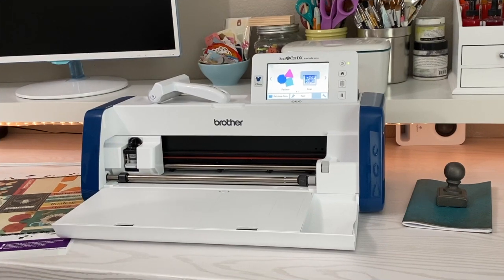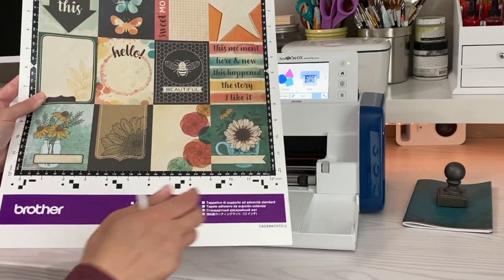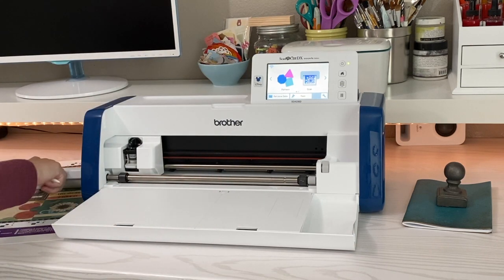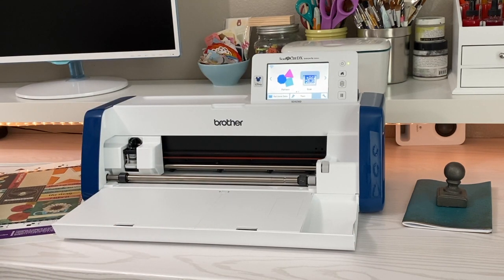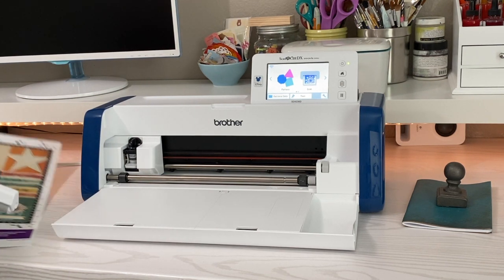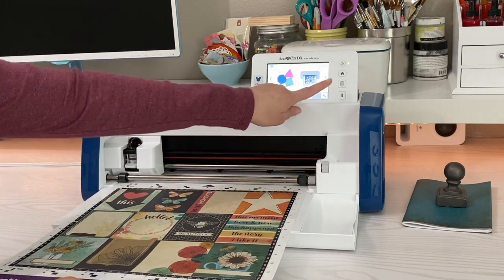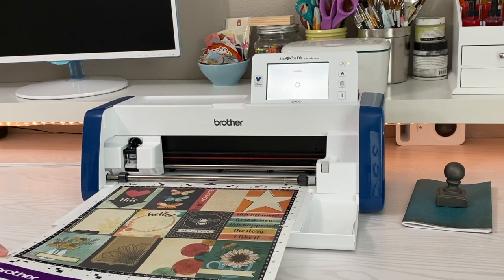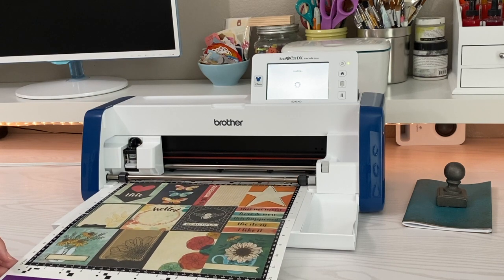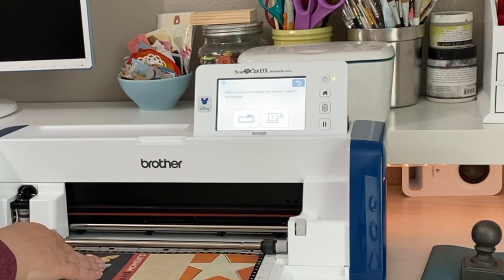So let's get to decorating this now. Let's start off by putting our paper onto the mat. This is a standard mat that I'm using — it's well used. I'm going to use my little roller here to make sure it's stuck on there well. Then I'll just put my mat between those two bumpers and hit that load button.